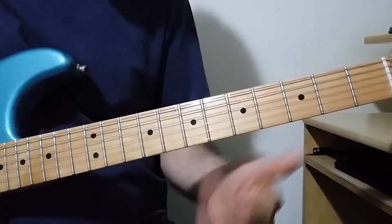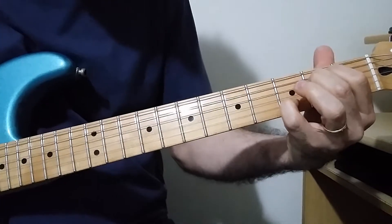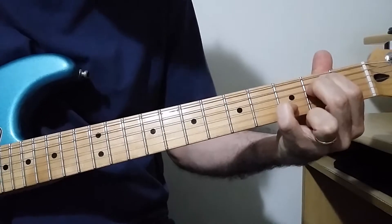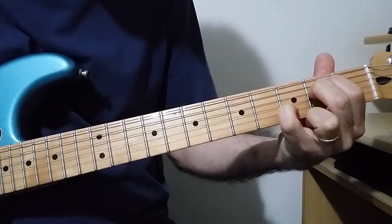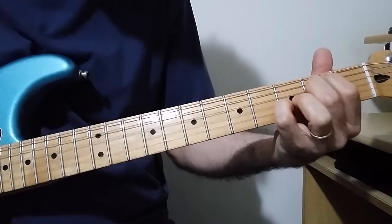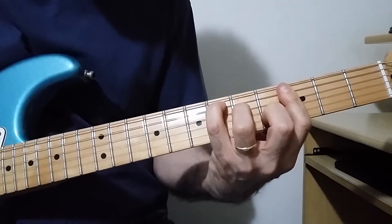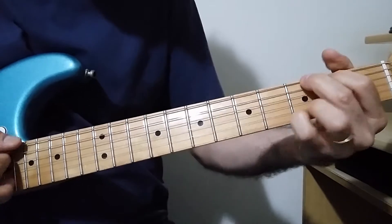So the chords for the verse: Em7 — for the 7th of the chord we have to put the pinky finger here on fret 3, 2nd string. Then C major, Eb, Eb major, G.